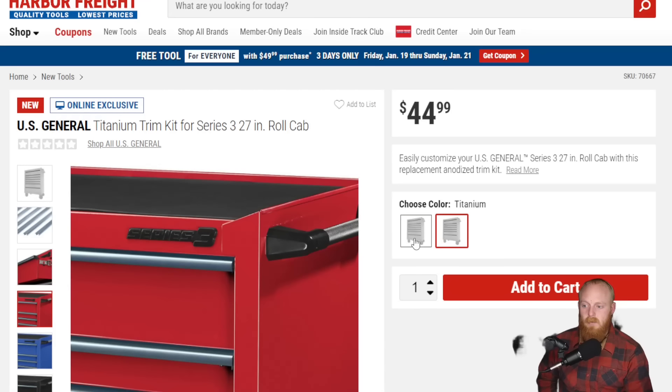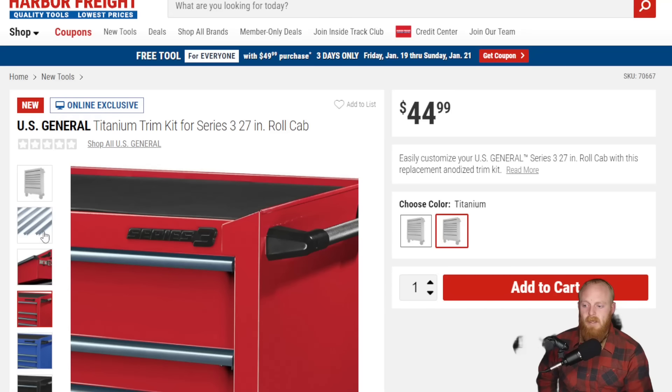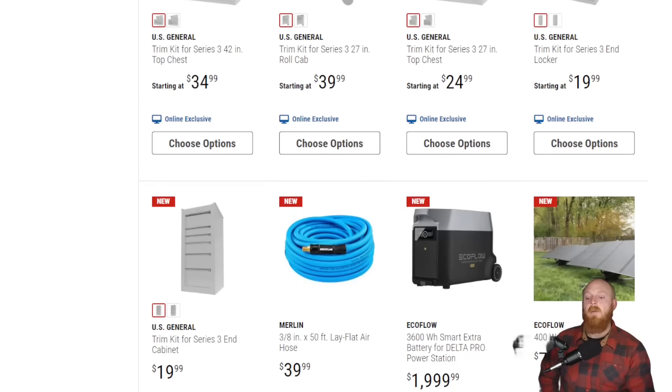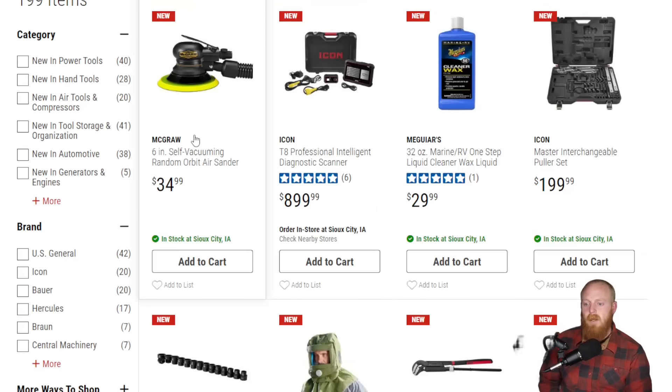Here you can actually see it on a box. It's nice to see because even though I prefer the black, I know there are still those out there that prefer the more chrome look. McGraw 6-inch self-vacuuming random orbit sander for $35 — that's always nice.